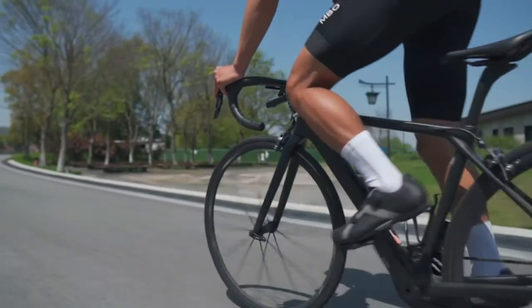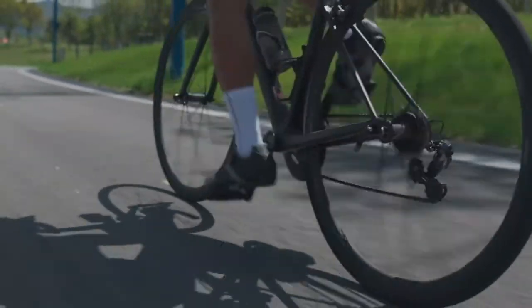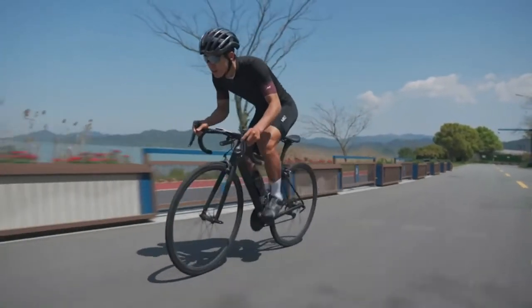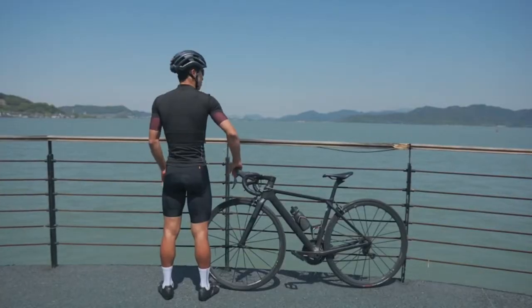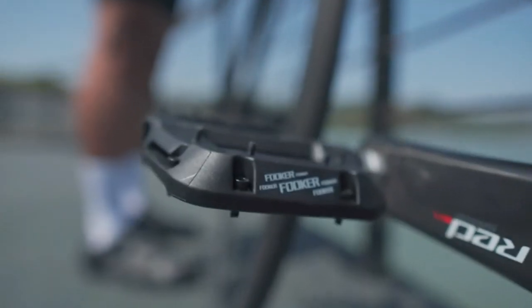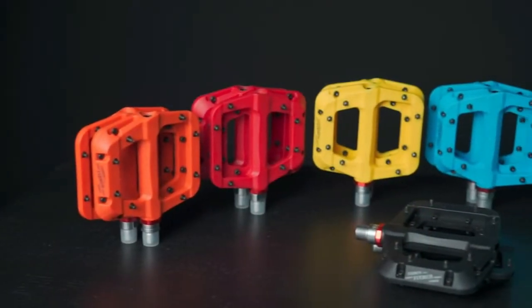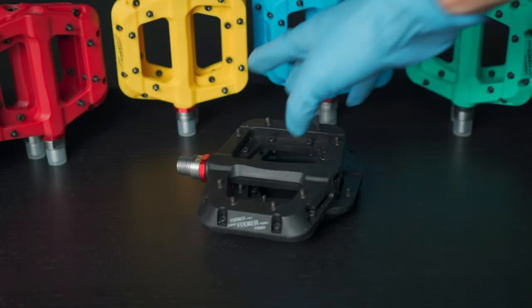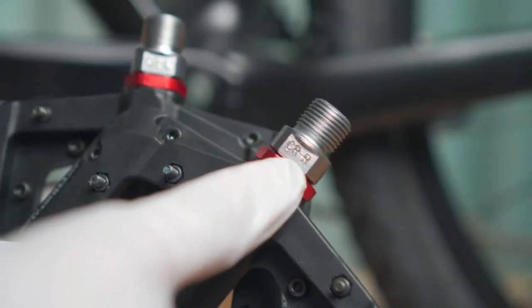Durable rugged nylon fiber surface plus high-strength CR-MO spindle bike pedals, which are shockproof, abrasion and corrosion resistant. Size: 4.30L x 3.94W x 0.98H inches, 0.79 lbs each pair, more fitted to the soles. Big tread bicycle pedals provide a more comfortable ride experience and make the ride safer.